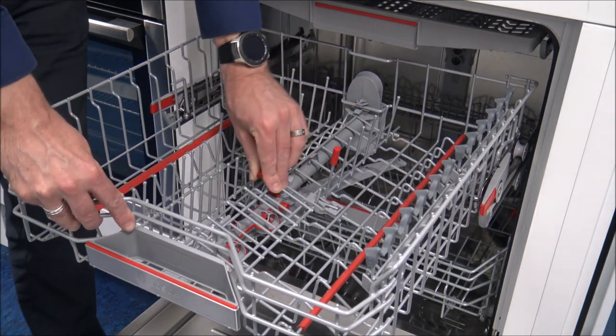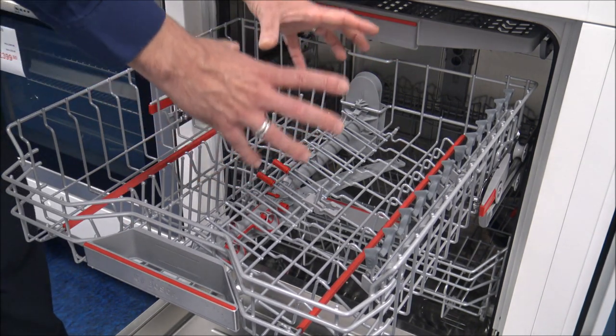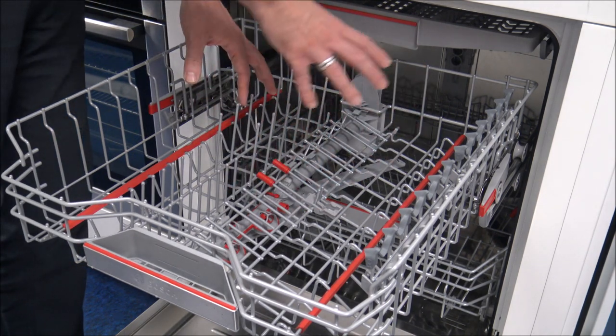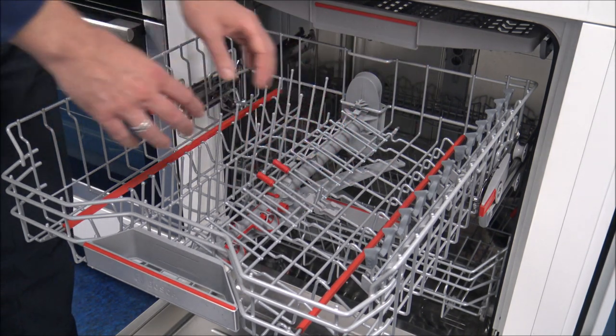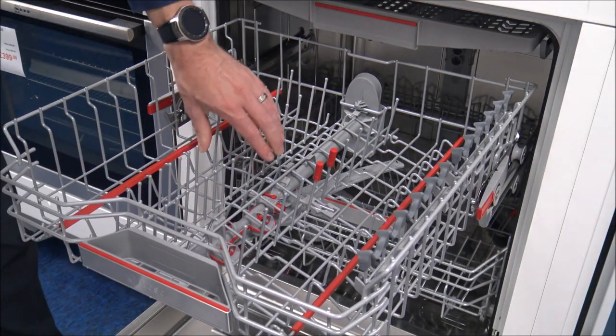Some of these racks can actually fold down. So if you have got large dishes or plates that you wanted to put in here and just create a nice flat surface area, then you've got the ability by just holding those two down. These two are static.